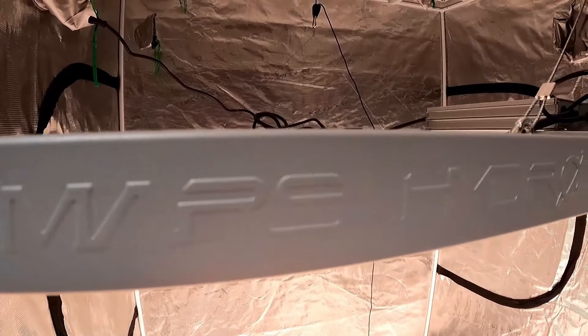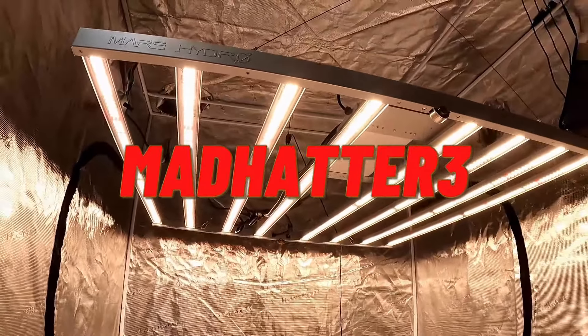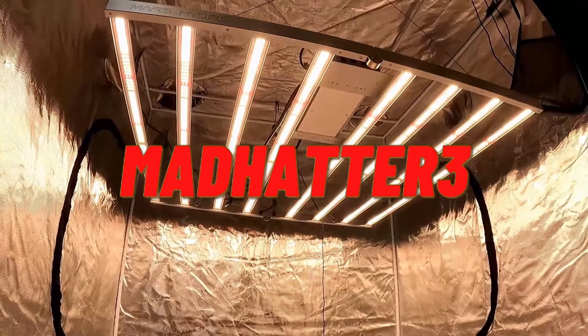the SP series for veg, or the FC-FCE series for the most intense lighting for flowering. Use discount code MADHATTER3 for 3% discount at the checkout.